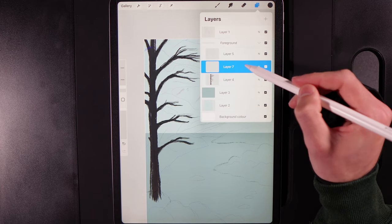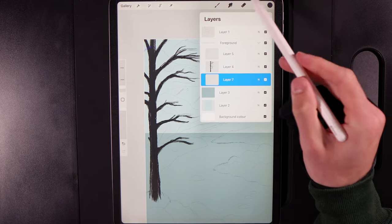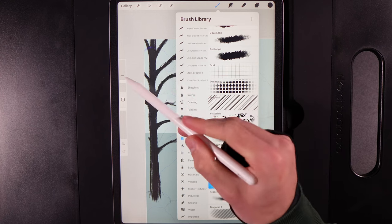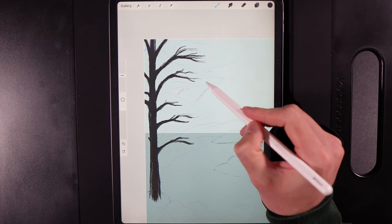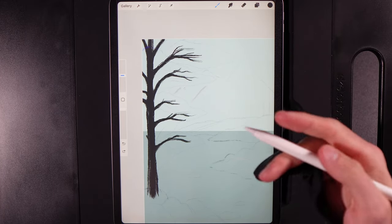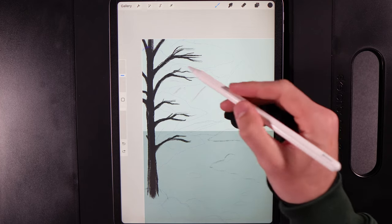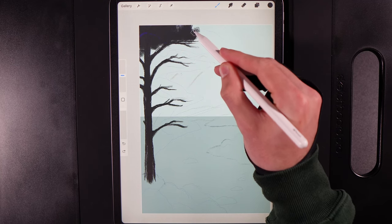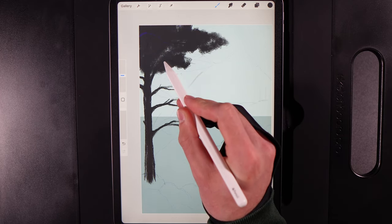Create another new layer, drag it to underneath the tree layer. Go to Brush Library, Textures, and select the Grunge brush, set to around 24%. In the stencil you'll see the blue outlines — use these as a guide to fill in a base backdrop color. We're adding near-black in the background and will add greens on top — this is essentially our shadows. Fill it all in and stick to the template.